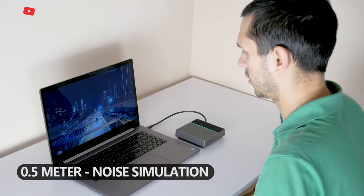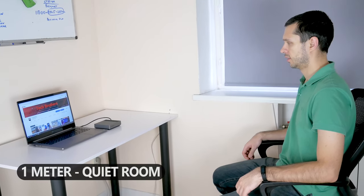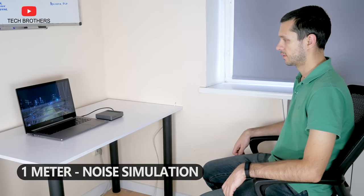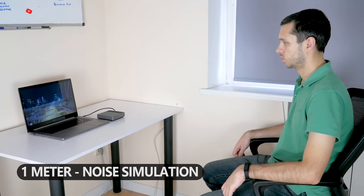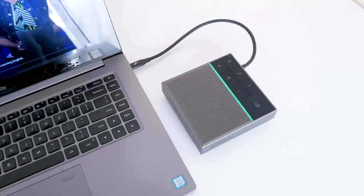Do you hear me well? 1, 2, 3. I've turned off the noise simulation and stepped away from the HiDoc to a distance of about 1 meter. 1, 2, 3. Now I'm talking to you at the same distance, but I have turned on the noise simulation on the laptop. 1, 2, 3. HiDoc really provides good quality audio recordings.